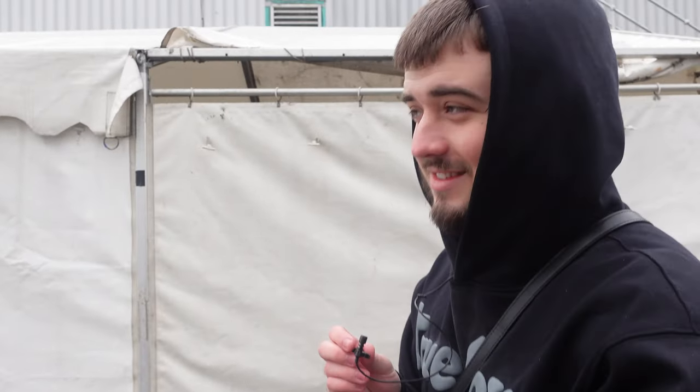Right, behind the scenes — Crepe City, Manchester. We are currently here, we've just got unloaded. I thought I'd do one video behind the scenes, setting up and everything, and we'll see how it goes.